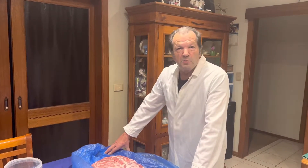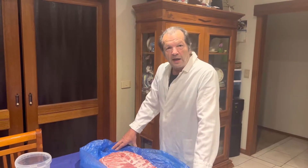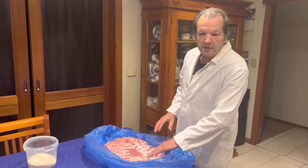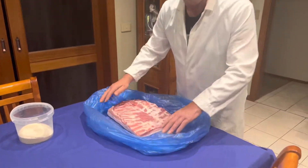Hello everyone, welcome back to Master Giuseppe. Today we are making pancetta. I will show you how we make it the old-fashioned way.